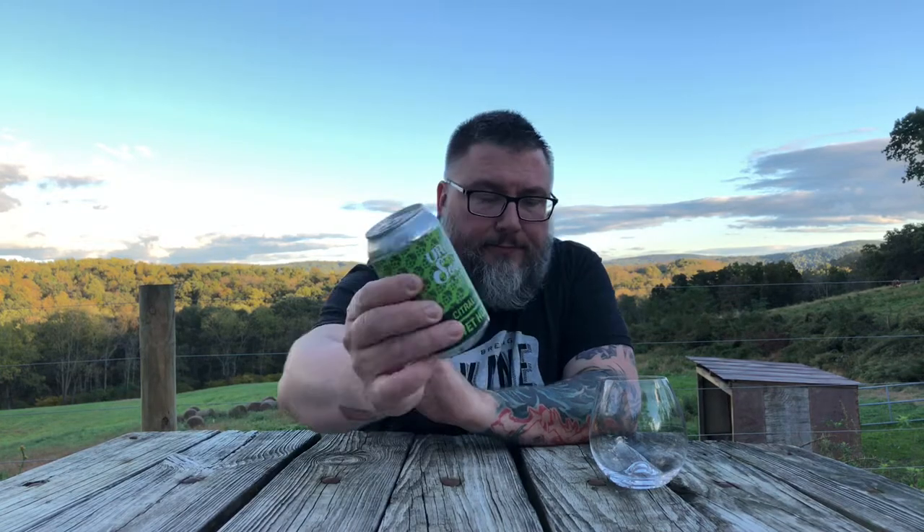Urban South Brewing, Citra-licious. Wet Hop IPA, hop series, whole cone, citra juice. New Orleans. That's a bunch of hops. It's a bunch of green.